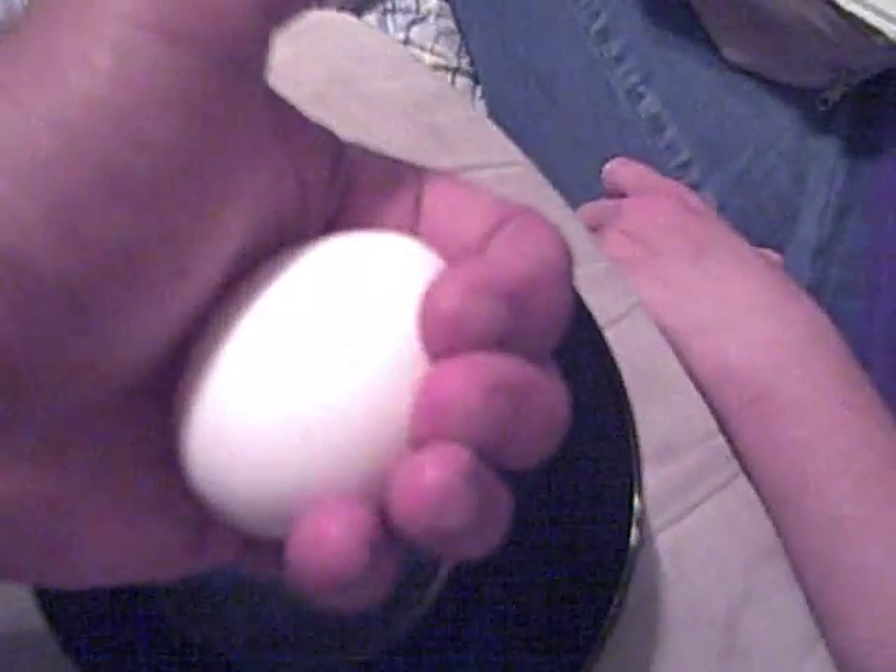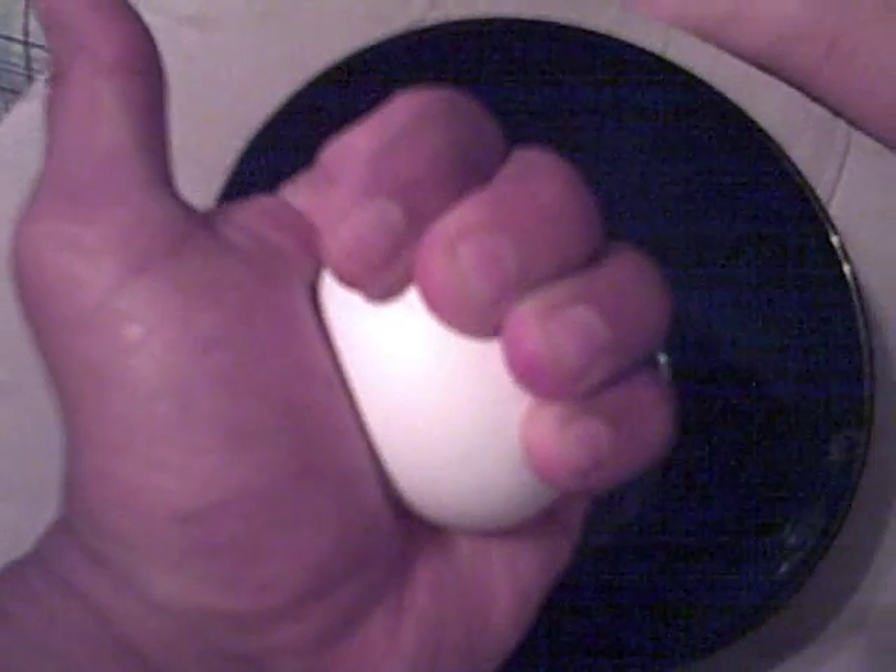Okay, I'm going to try it. Okay, this is me. Ready? I'm sorry, I'm trying so hard right now. Look at that — I got a vein popping, but the egg is not crushing.